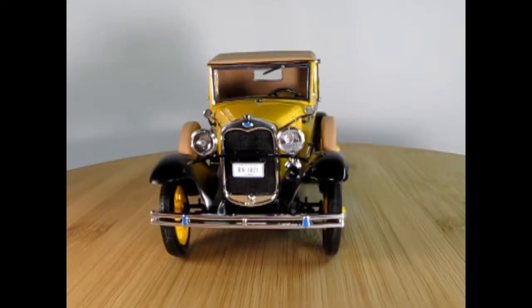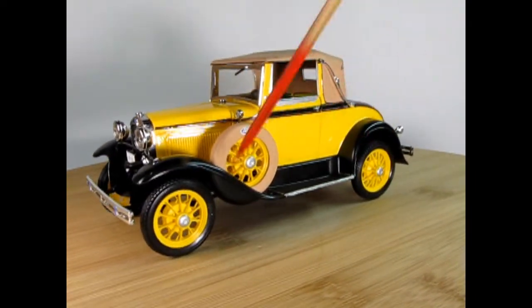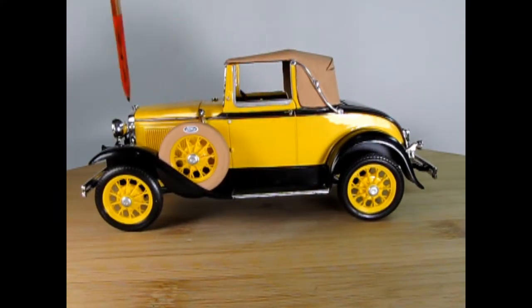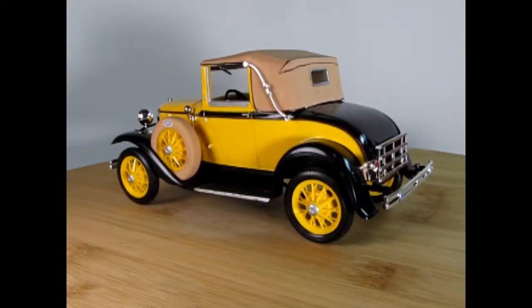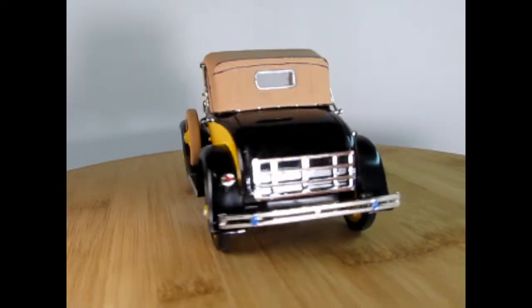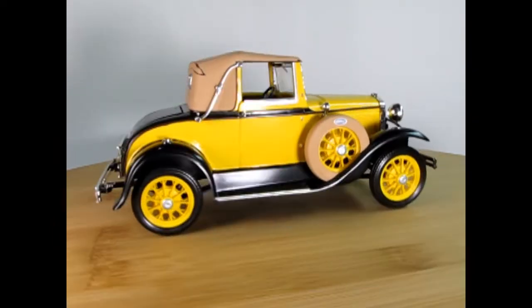Dad did brush paint the body even though this came molded with black fenders, yellow wheels which are the plastic itself, and a yellow body. He also painted on a nice pinstripe which makes it look really cool, and the pinstripe continues up into the top, which is another really awesome little feature of this great little model.